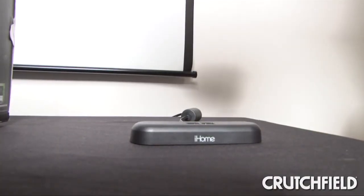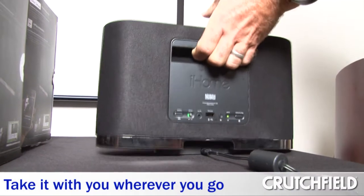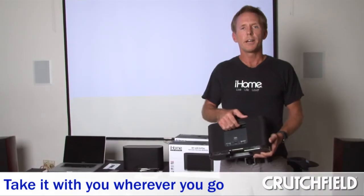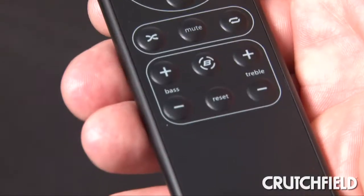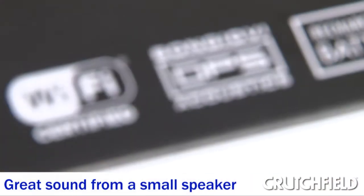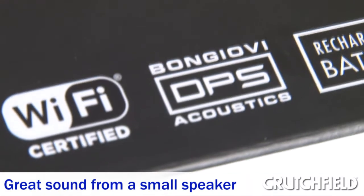The iW1 is truly your wireless solution — it's got a fully rechargeable lithium-ion battery that gives you hours of playtime to enjoy your music wherever you want to take the iW1. With this capacitive touch top, controlling the unit is super simple. Also included is a remote where you can adjust the bass, treble, and EQ. With 20 watts of power and four active speaker drivers, your music is going to sound great.